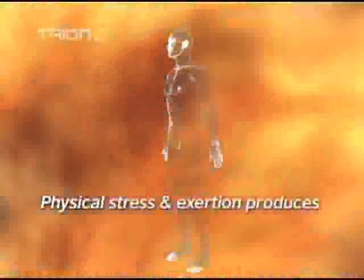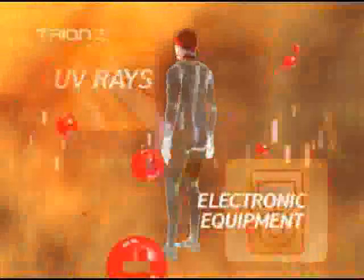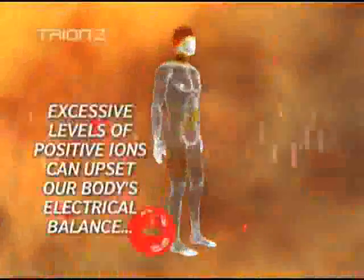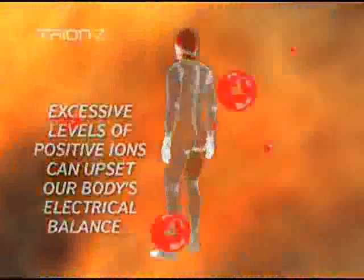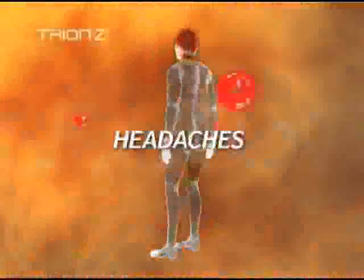You can't see them, but physical stress and exertion produces positive ions. They're absorbed into your body, along with those that we're bombarded with from UV rays, electronic equipment, mobile phones, computers and Wi-Fi devices. Excessive levels of these positive ions can upset our body's electrical balance, resulting in poor concentration, stress, muscle or joint pain, headaches and even fatigue.